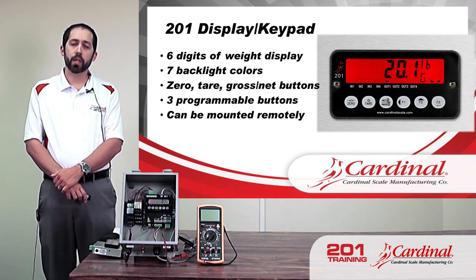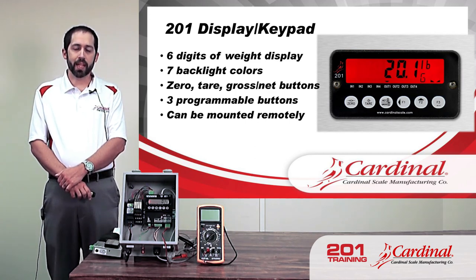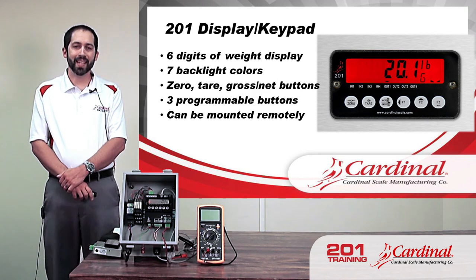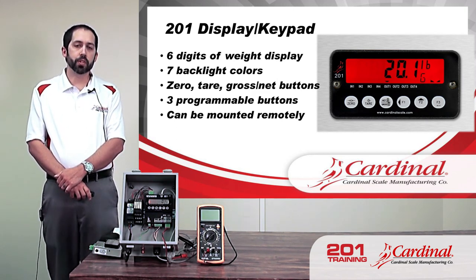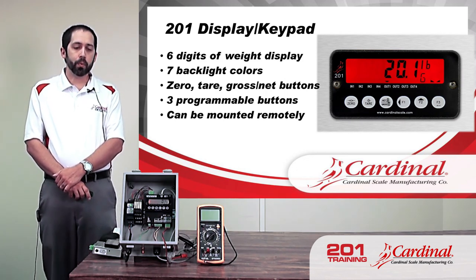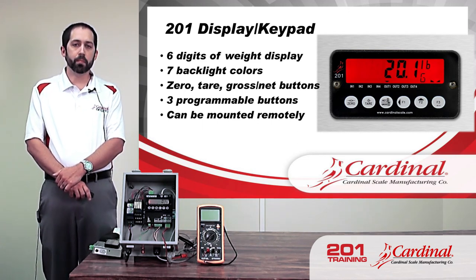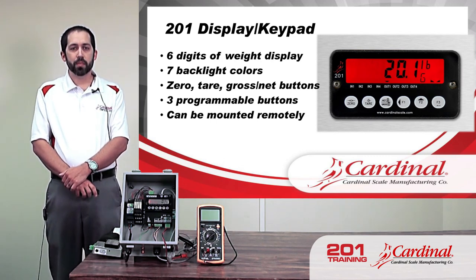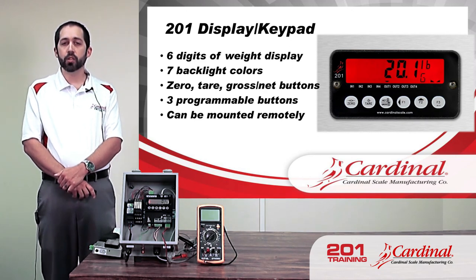As far as buttons, there are six total. Three are set and dedicated to particular functions: zero, tare, and a net/gross button. The other three are programmable — there are different options those can be set to from the 201. For example, one button will be set here as a start for digital fill control. We can also change units and things like that from those programmable buttons.